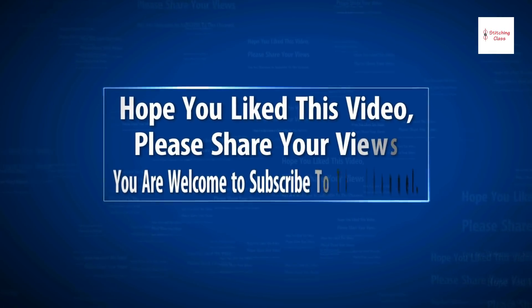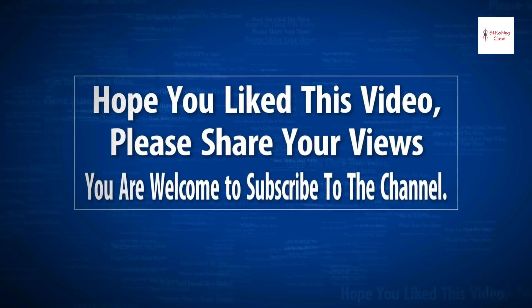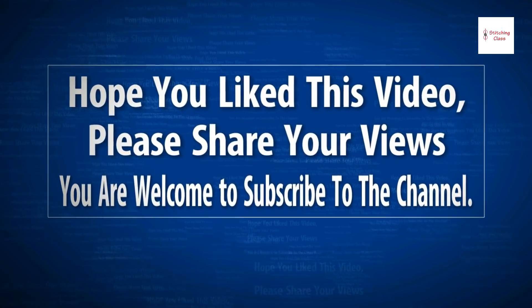Friends, I hope you liked this video. Share this video, like it, and subscribe. Thank you.